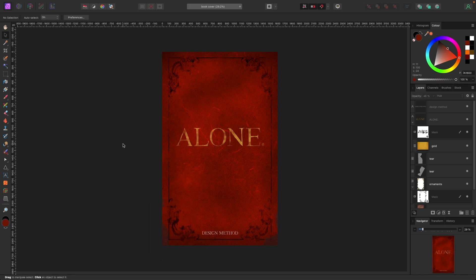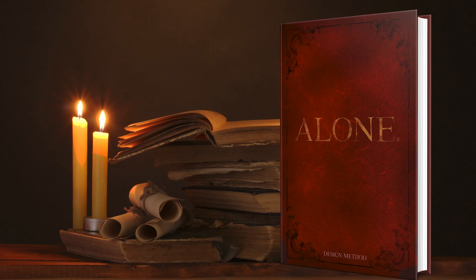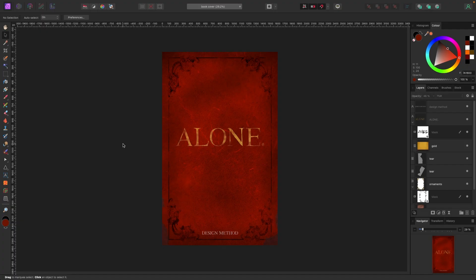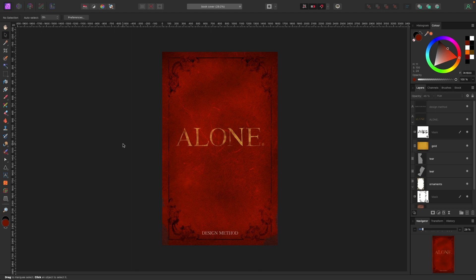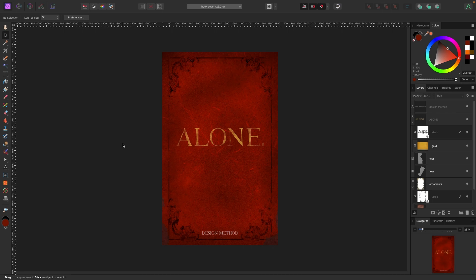That's our vintage book cover. I could keep using the burn tool or masks to push it further, but this is a solid result. I'll throw it on a mock-up so you can see what it looks like. If this video was helpful, tap that like button and subscribe to join the Design Method community — I've got more content coming. Leave any comments below and I'll get back to you.